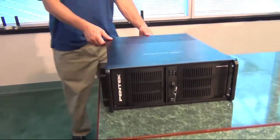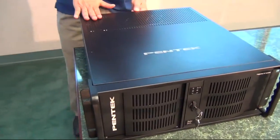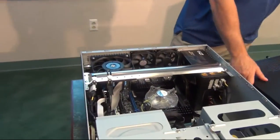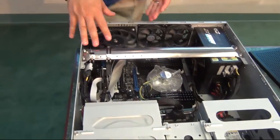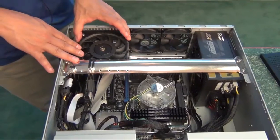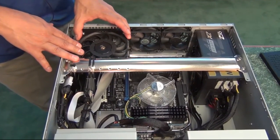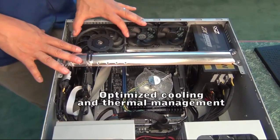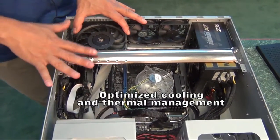If we open up the top of the chassis, there's a perforated chassis here. What that allows is for air to be pulled from the top and directed over the Pentek modules in here. Some of these modules run in the 40-50 watt range and can generate a considerable amount of heat, so by pushing air directly over them, this assures maximum cooling.